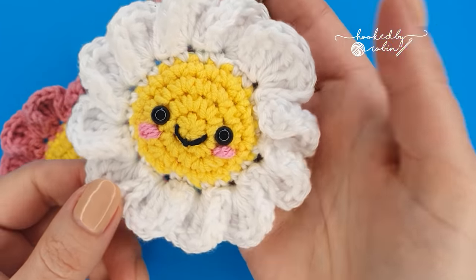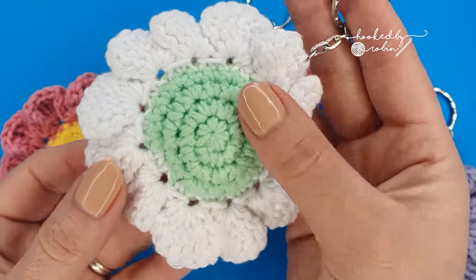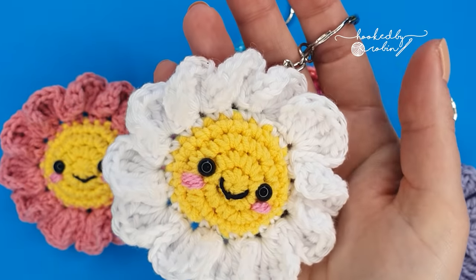Hi everybody and welcome to my channel. Today I'm going to be showing you how to crochet these super cute little flower keyrings.